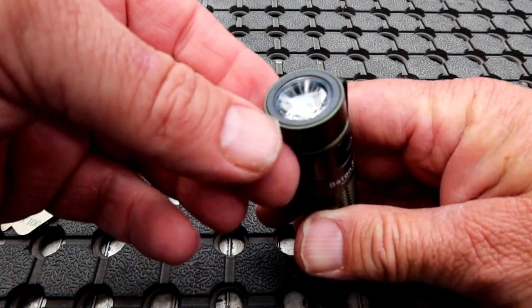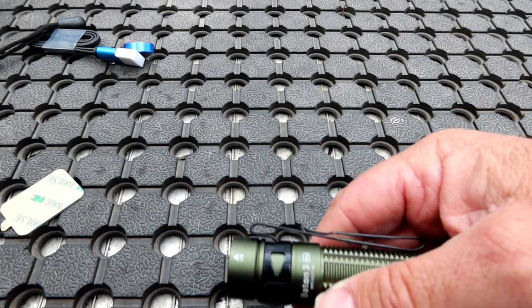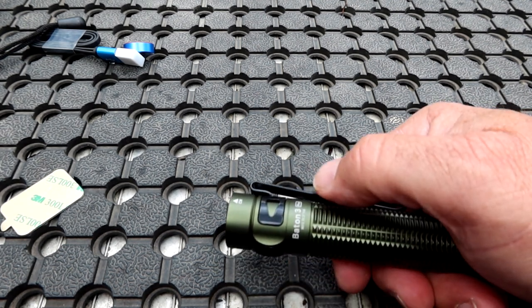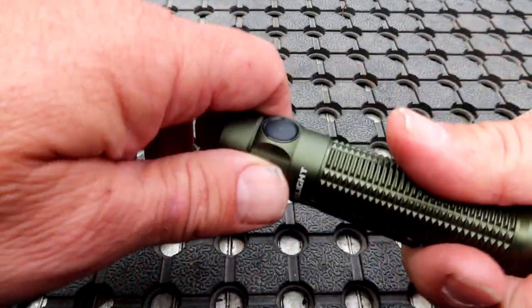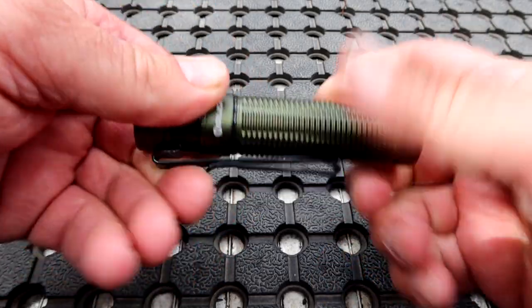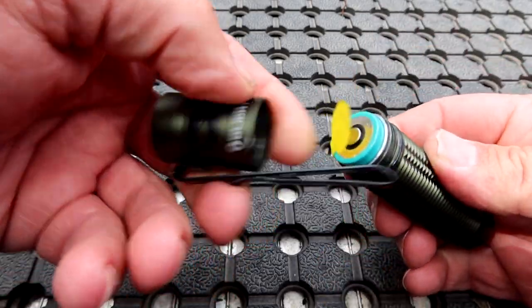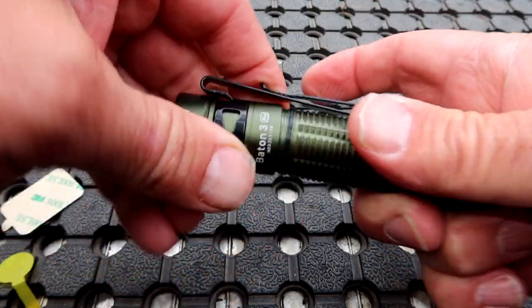There is a proximity sensor in here so that when my hand gets too close, the brightness dulls so that it can't set fire to anything. Now why isn't it working? Because most Olights - not all of them, it depends on the model - will have a little yellow seal inside right there. And that's to stop the battery from draining in the box.